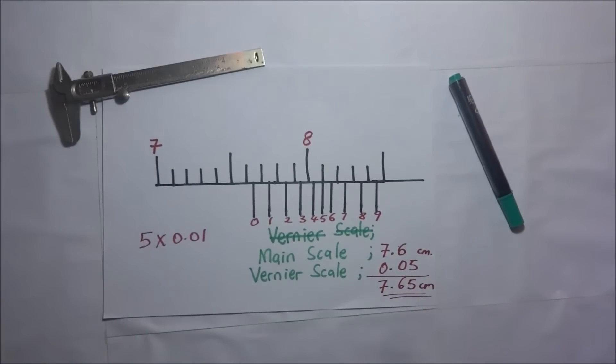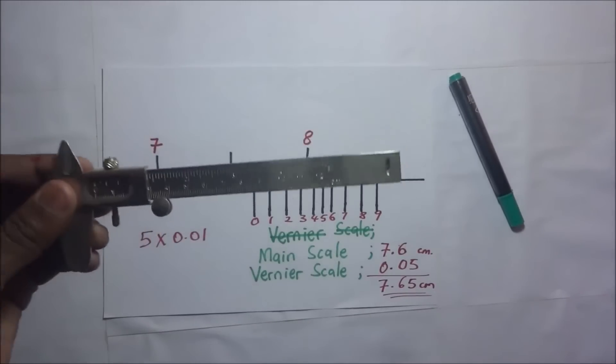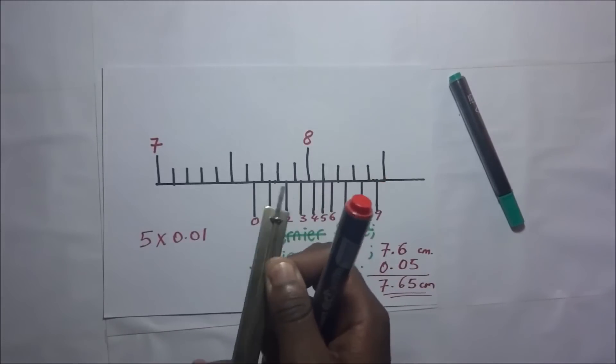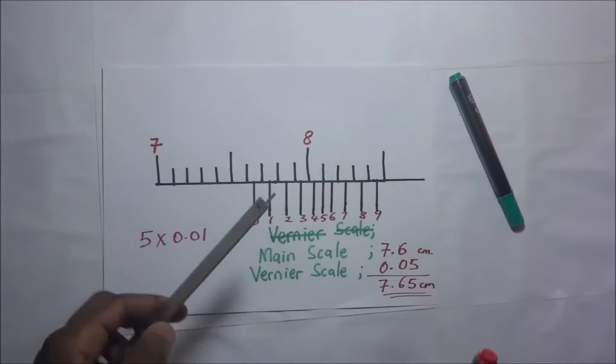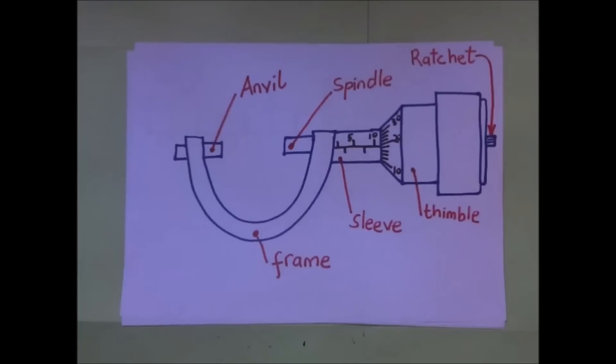And that is how we take readings on a vernier calipers, and that is how we use it to find the depth of a cup, a beaker, or a vessel. Just like the vernier calipers, the micrometer screw gauge is also another measuring instrument, and right there we are having a diagram of a micrometer screw gauge.